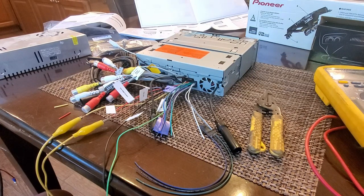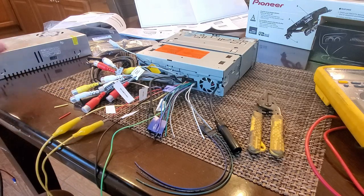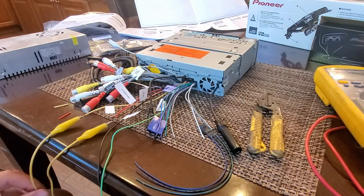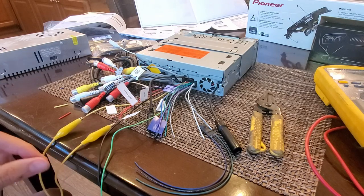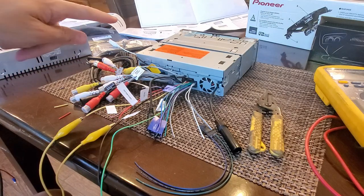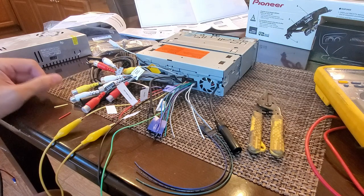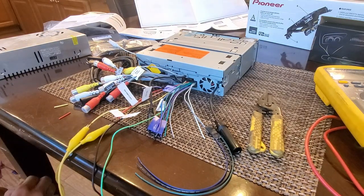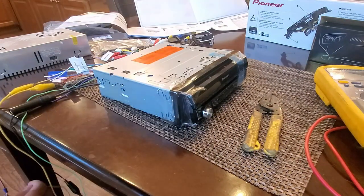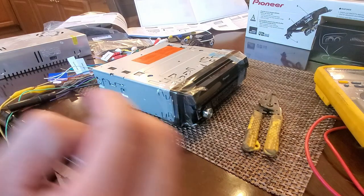I've got my black negative going to ground using a 12-volt bench power supply. I'll hook that up and then connect the 12-volt constant first, then the 12-volt switched — the ACC wire — to see if we can get it to turn on. Once it powers on, we'll need to connect speakers and possibly the bypass to access certain menus. I connected the 12-volt constant, then the 12-volt switched — and it's trying to open!